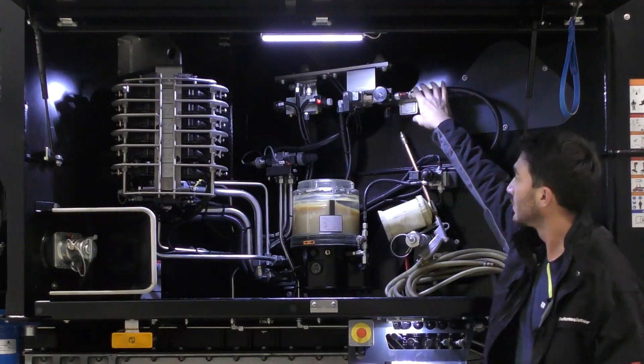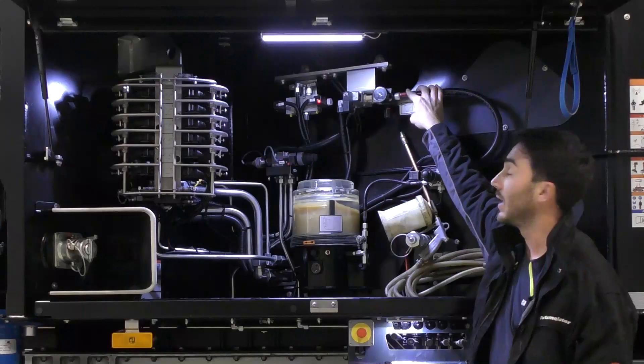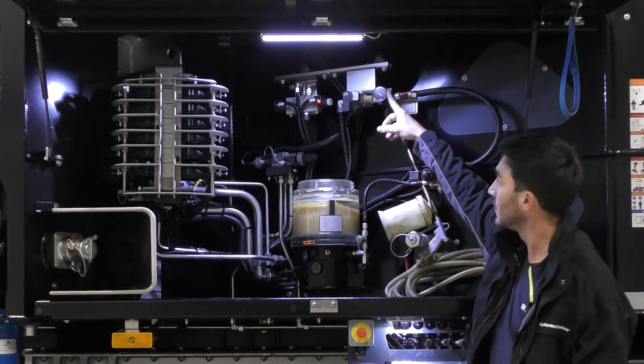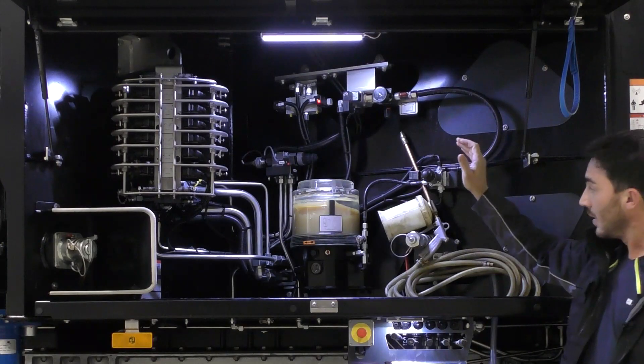At the top here, there is also the EQV valve. This valve is required to activate the EQV and then let the air escape again. There is also a pressure gauge, which should be set to 3 bar, as a higher pressure than that is not permitted for the EQV.